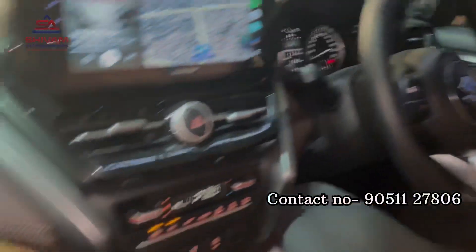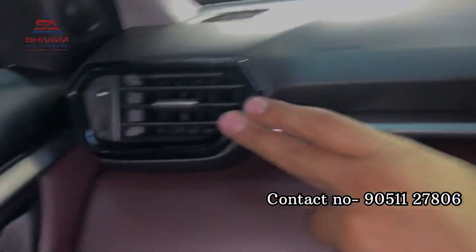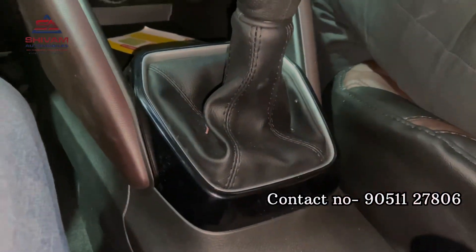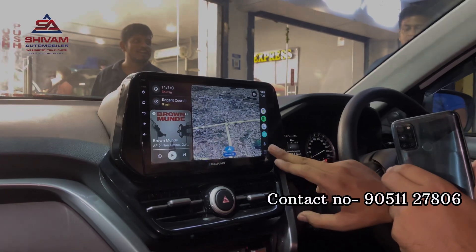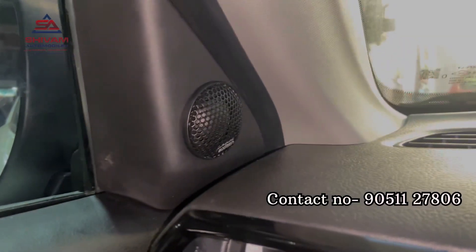The interior kit has been finally installed with the soft touch — all 7 pieces. We have installed the 10-inch Blooponk player with wireless Apple CarPlay and wireless Android Auto. We have placed the Audison speakers and tweeters in the front and a coaxial speaker in the rear. In the headlight, we have installed the LED.